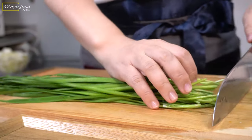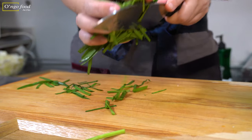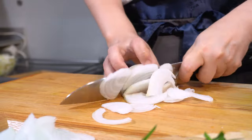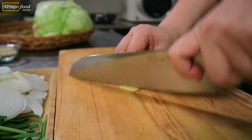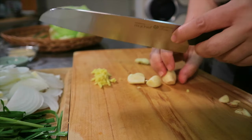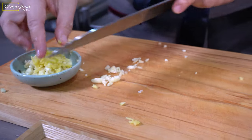Let's cut the vegetables that go into the cabbage kimchi. This is Korean chive — if you don't have this, you can substitute with green onion. Cut in two-inch sizes. Then onion, thinly sliced. We're going to mix in a little bit of ginger and a few cloves of garlic. Let's put the ginger and garlic together.